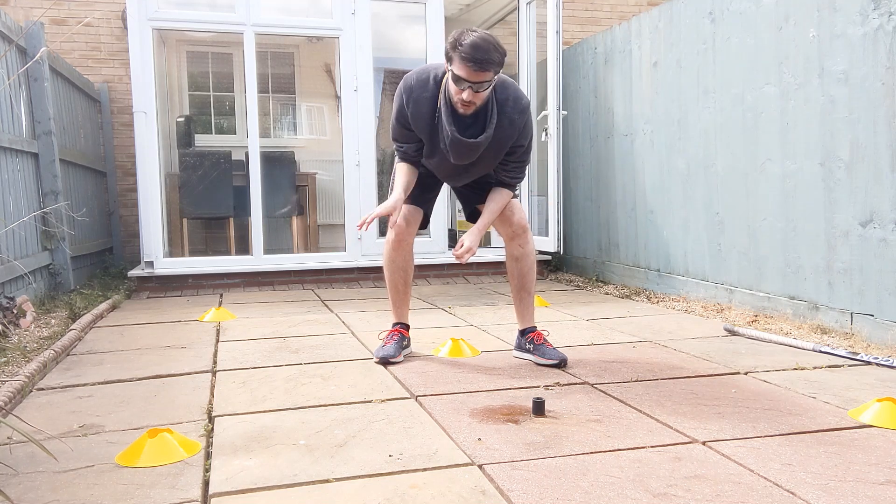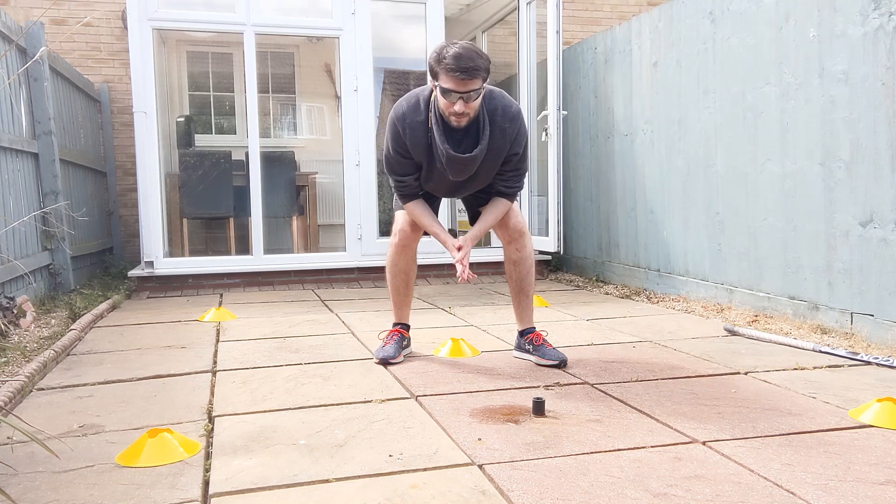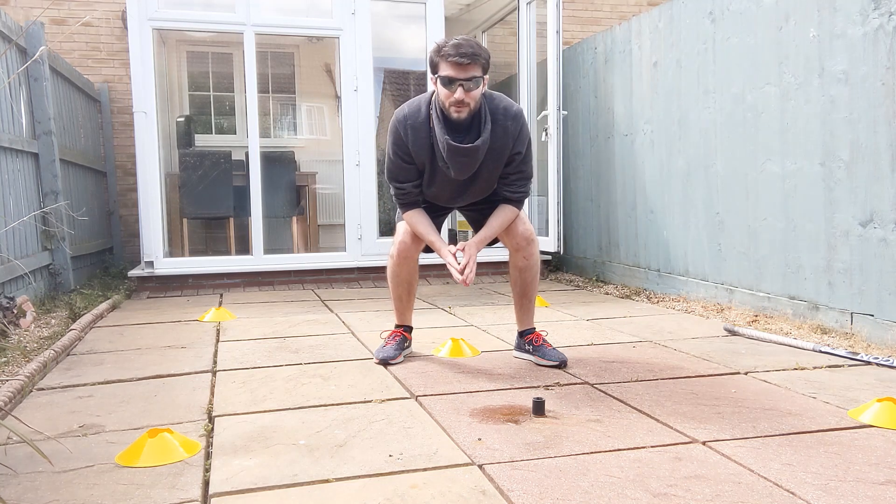Have a few practices of the drills from this session, and then we're going to do a challenge based on vision tomorrow, so look forward to that.